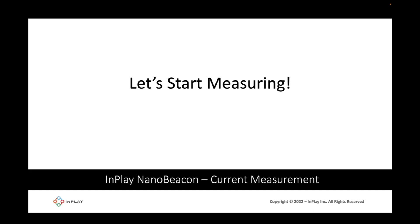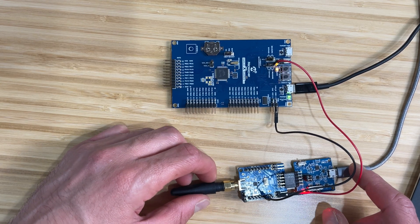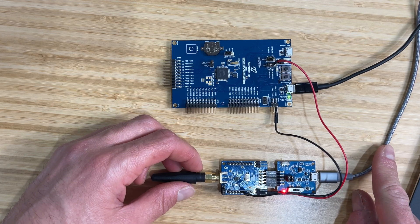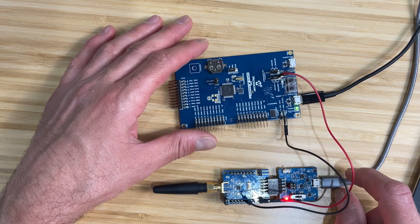The test cases we're going through are advertising intervals of one second, five seconds, and ten seconds. For the custom data, I've included a number of different data fields to maximize the advertising data and get an estimate based on the full 31 bytes of advertising data being occupied. Here you can see the IN100 development board connected to the programmer board and the computer, along with the Microchip Explained Pro board.